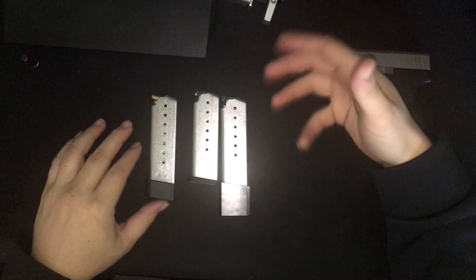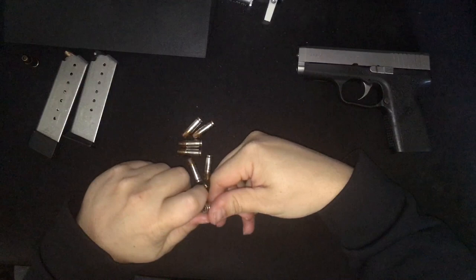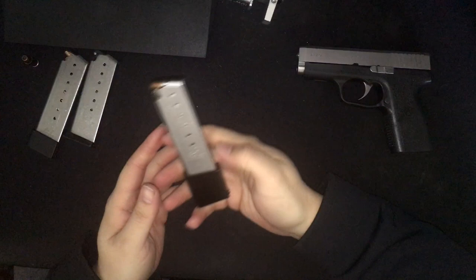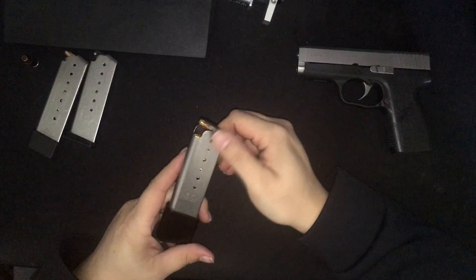The mag was really stiff to load in the beginning, so I spent about three or four days just loading and unloading it and letting it sit with rounds in the mag. It's still a little stiff but a lot easier than it was. Just leave rounds in it, compress that spring, let it work its way in and soften up a little bit. Obviously the more you use it, the faster it'll break in.